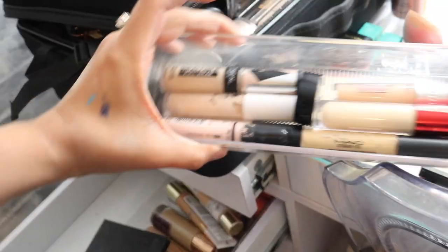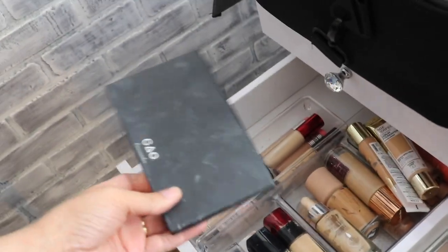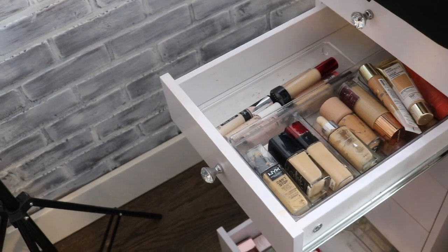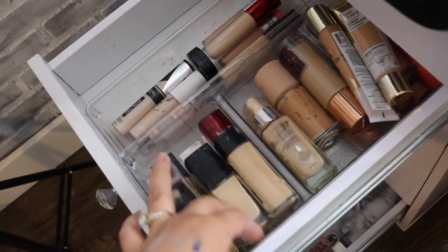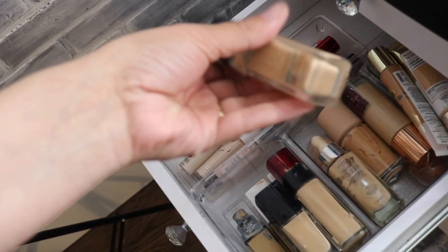Going through my foundation drawer now. Already went through concealers and got rid of some of those. I went through this not that long ago so I don't think I'll be throwing out a lot of foundations. I'm tossing this one because it comes from someone I don't like — she gave it to me and I don't need that bad energy.